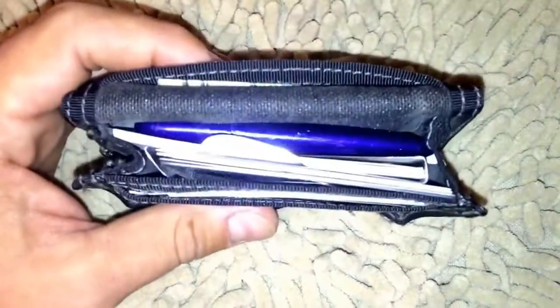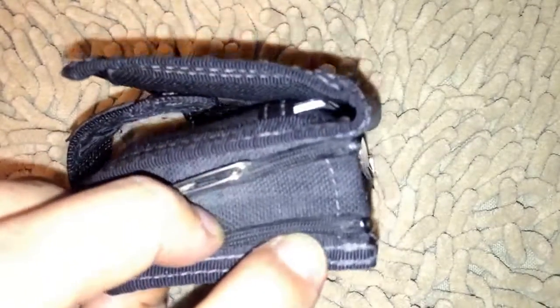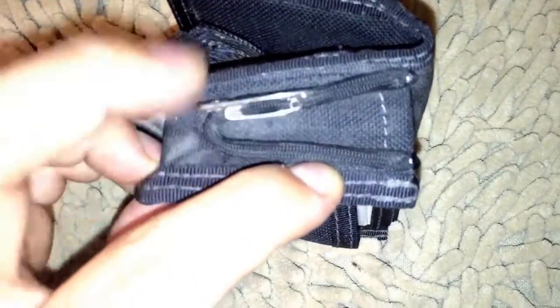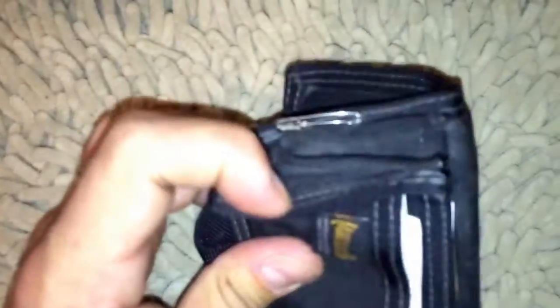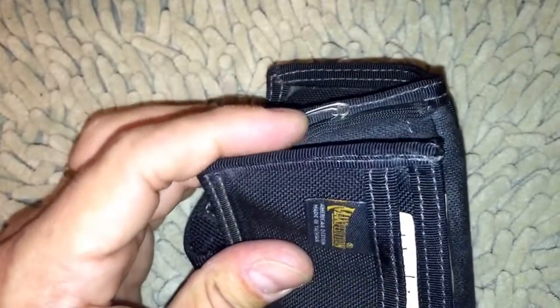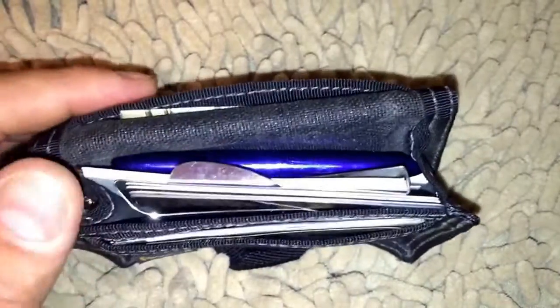Everything in here right now is what I keep regularly, with one exception I'll show you in a second. On the side, you'll notice I sewed on a little bit of paracord and attached a couple of safety pins. You just never know when you're going to need safety pins — often it's for wardrobe issues like zippers breaking. It's nice to have something to secure that with.